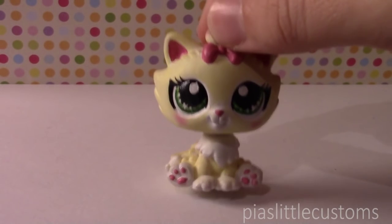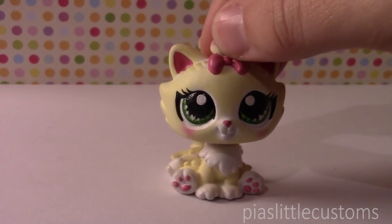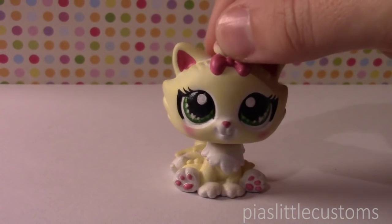Hey guys, this is Pia! Welcome to another unboxing video, where I unbox the LPS of the newest generation that I've recently bought.